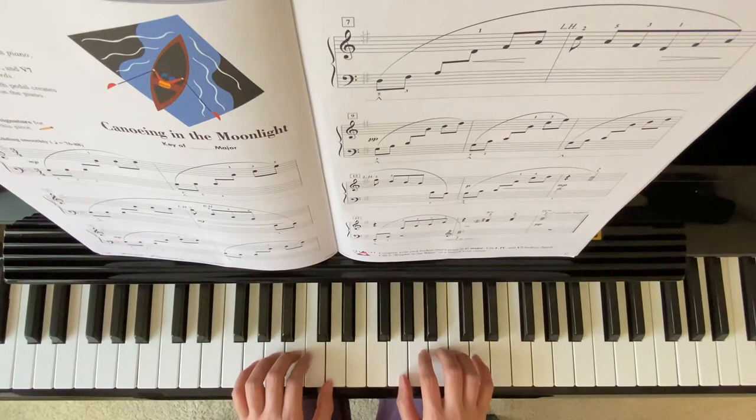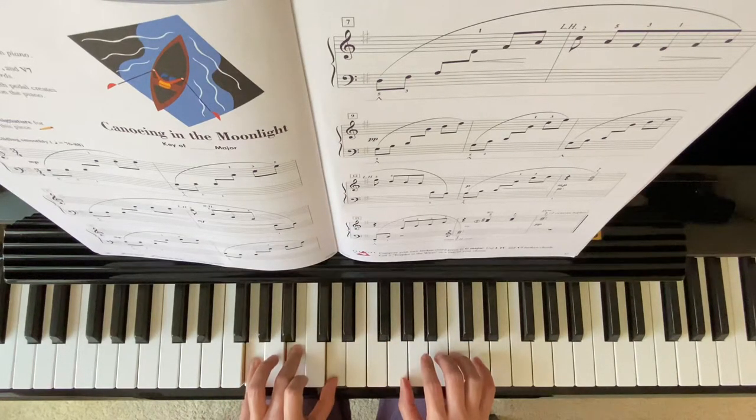In the key of G Major, this is chord 1: G, B, D.